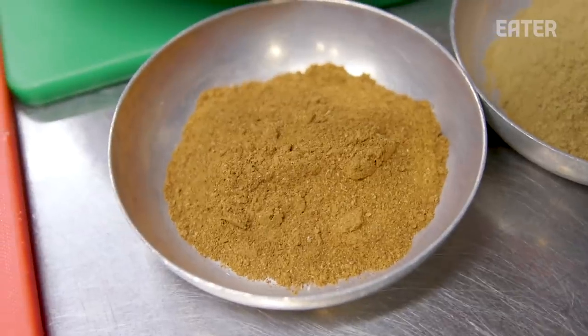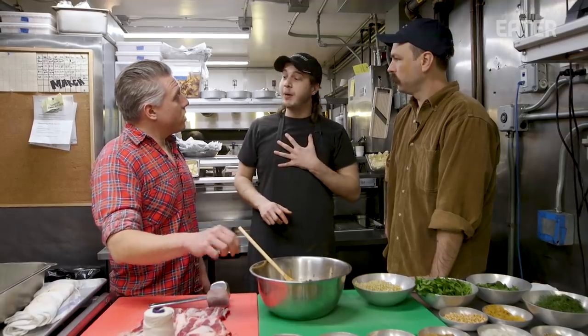What is that? Ras el-hanout — every spice shop in the Mediterranean has a different blend of spices. It's called ras el-hanout, it means 'head of the shop.' Every spice shop has its own ras el-hanout. So is this yours? I don't have a spice shop yet, but when I will, I will have it.